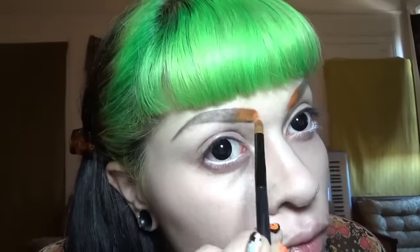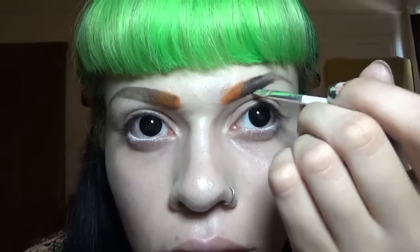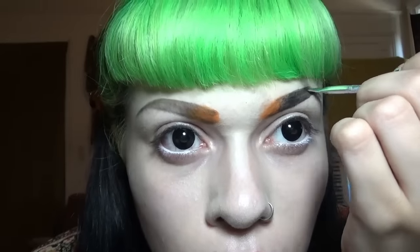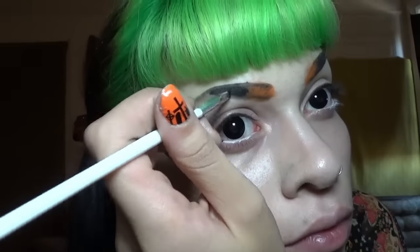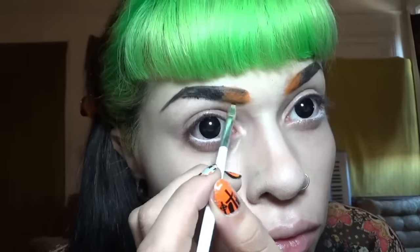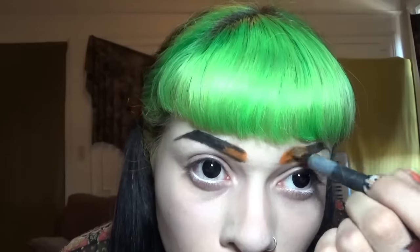Just blending the tips more. I'm using Wet n Wild gel liner to fill in the brows, and I'm using a tiny nail art brush. I highly suggest getting a nail brush kit because it has so many tiny little brushes that are great for detail if you like doing more creative makeup. Now I'm just fixing the tips and blending more, using orange and black eyeshadow to even it out.